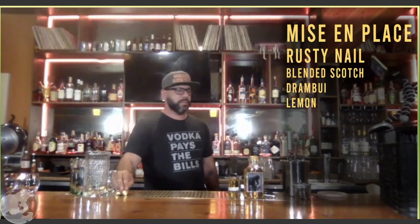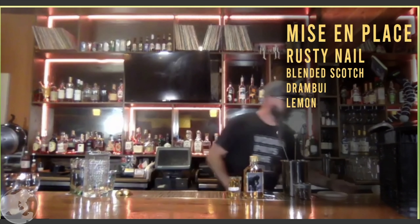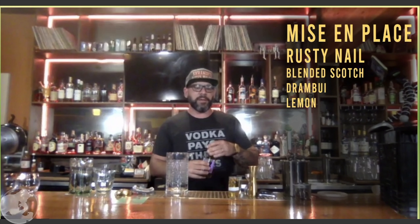Any questions about tools or alternatives? Type them in the chat and Jordan will relay them to us. Let's set up mise en place for the first cocktail. For those who received boxes, follow along with the recipe card. I'm going to start with the mixing glass for the rusty nail.